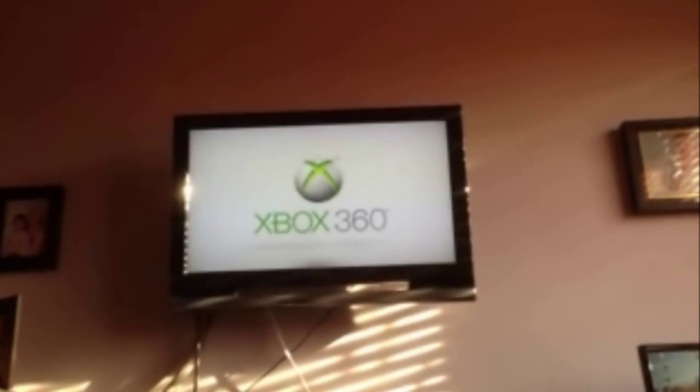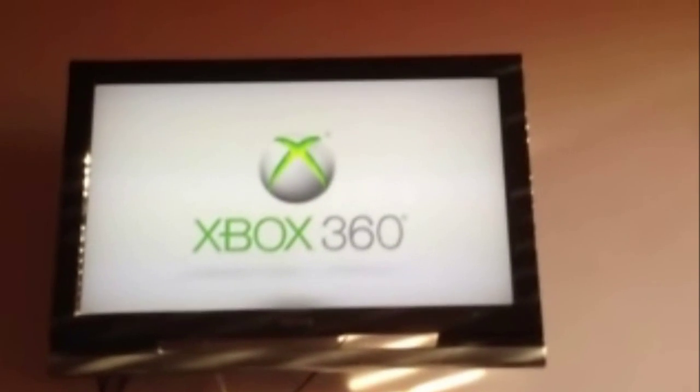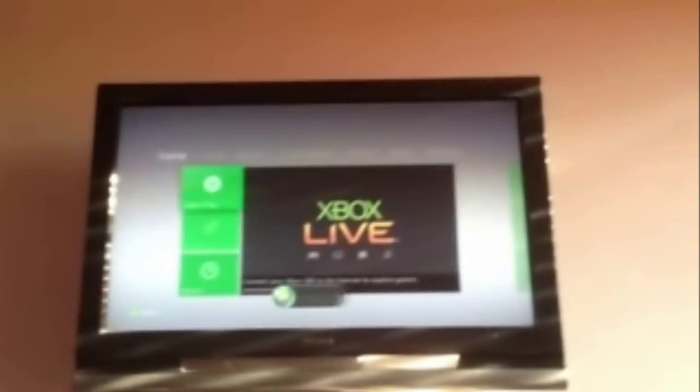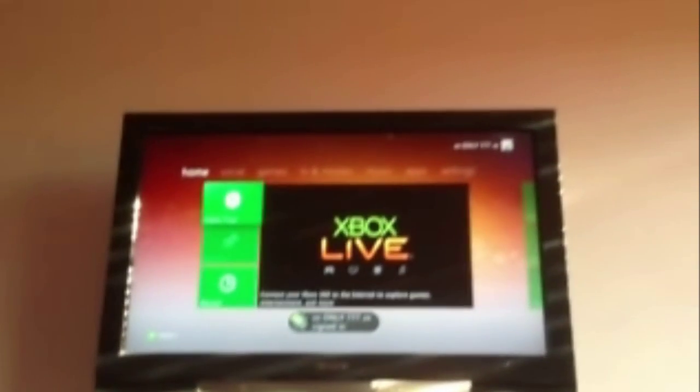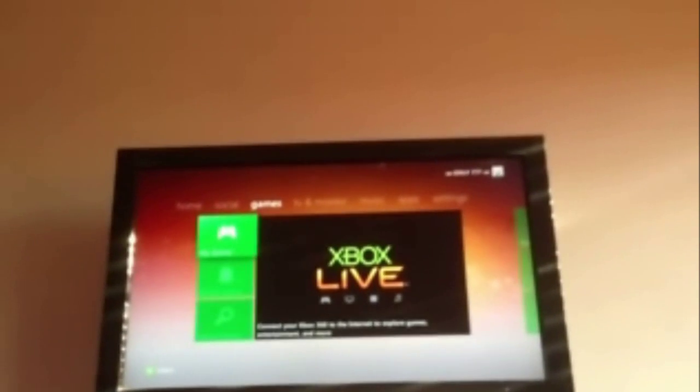Right. It's just connected. It's connected to my account still. There's only one account on here — one Xbox Live account. That's it.